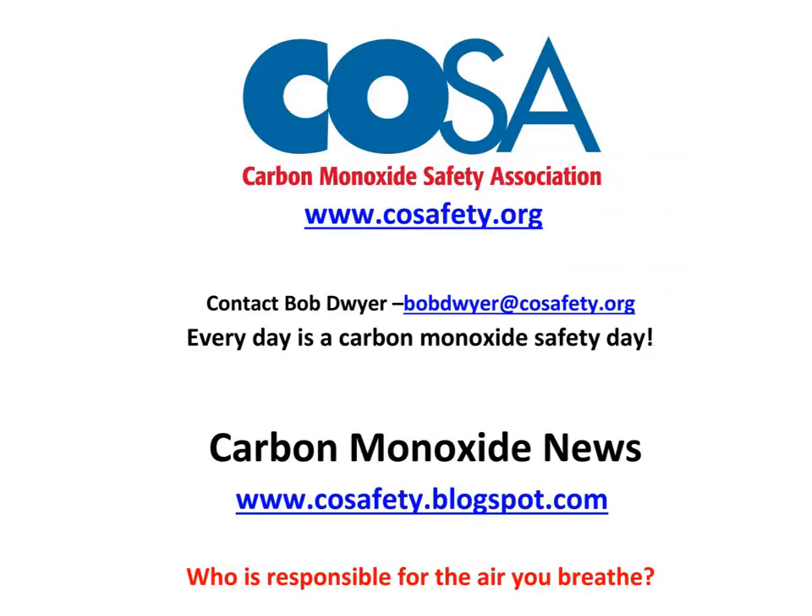That concludes the program on the TPI model 780 low-level carbon monoxide monitor. You can take a look at our website for information about carbon monoxide and reach me via email. If you have any interest in carbon monoxide safety or training programs, visit our carbon monoxide news at COSafety.blogspot.com. We started with 'who's responsible for the air you breathe?' and we'll leave you with that same question — who's responsible for the air you breathe? Thank you.